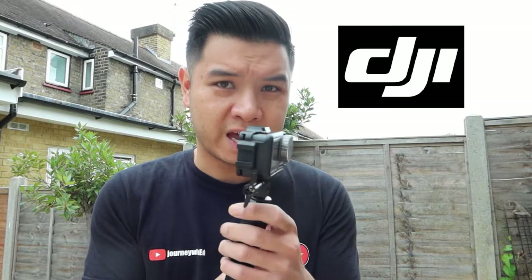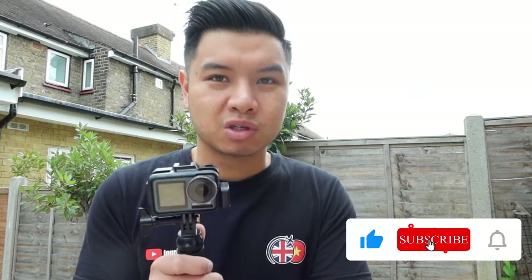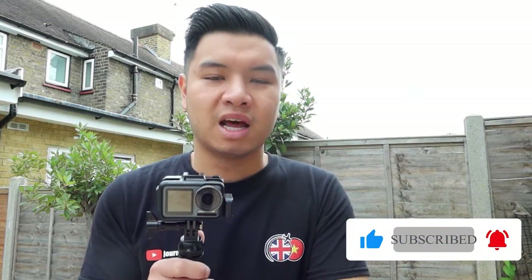This is a DJI Osmo Action camera — very small and compact. I'm not going to do a full review because there are so many other more technical people who have already done that on YouTube. When I first got it, I had a problem with the sound and with the lighting, because it's an action camera. So I did my research and found a few gadgets which are a much cheaper alternative than using GoPro accessories.